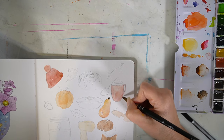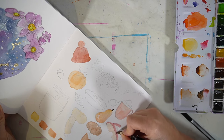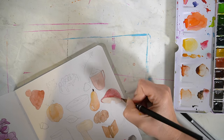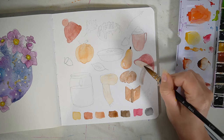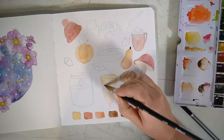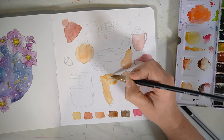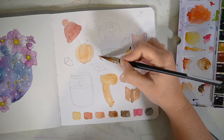We have a bobble hat, a cinnamon swirl — oh my goodness, those are my absolute favourites — a pie (I'm imagining an apple pie, something sweet), and then a few different types of pumpkins and squash, plus a nice hot drink, maybe something like a chai latte or hot chocolate.